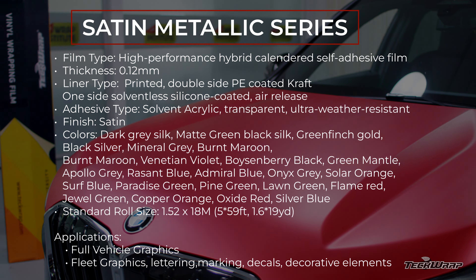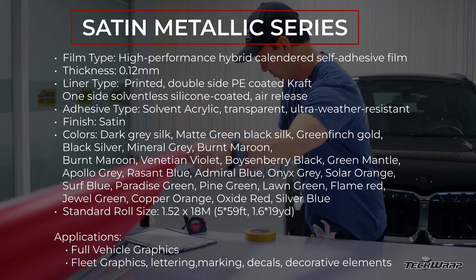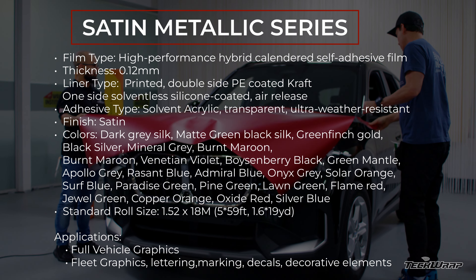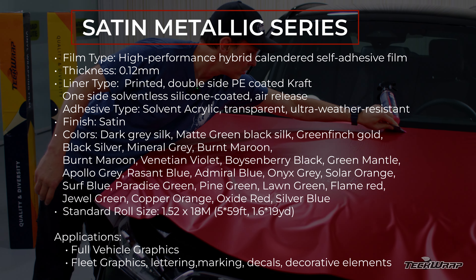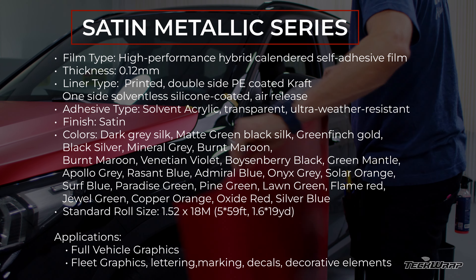Film type: high performance hybrid calendar self-adhesive film. Thickness: 12 mil. Liner type: PE coated. Adhesive: solvent with air release. Finish: satin. It comes in these colors and roll sizes, and here are the application uses.